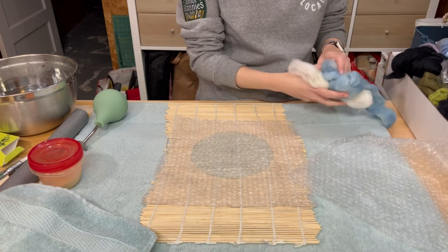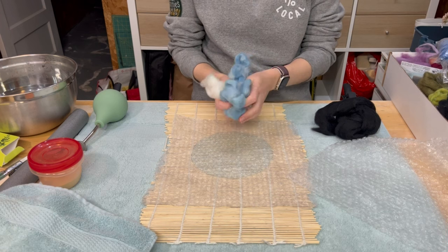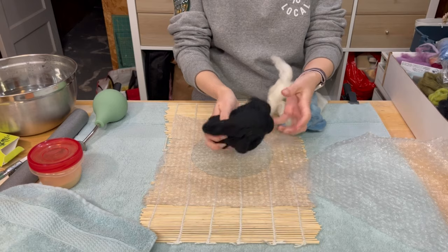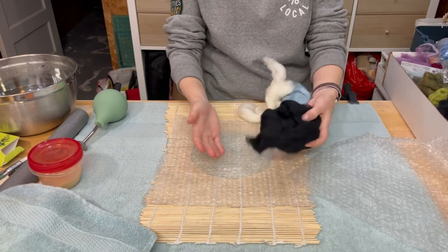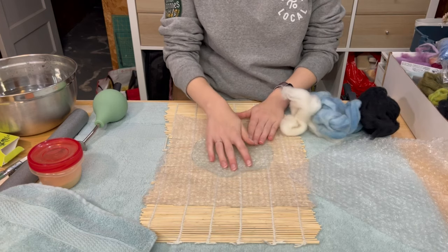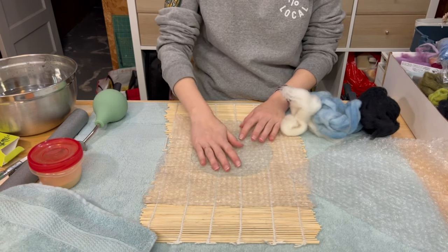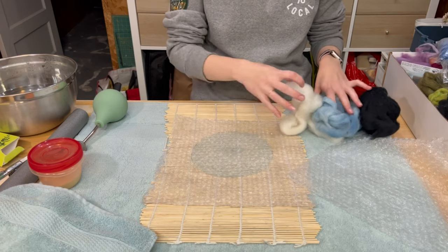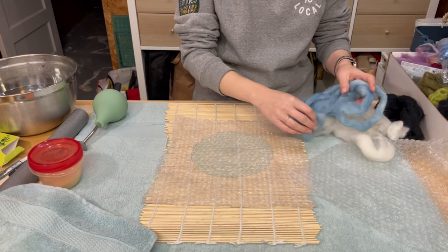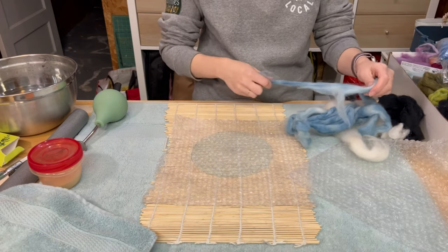I'm going to do a couple of different colored layers. I think I'm going to do some white and blue on the inside so it's a bit mottled, and then I'm going to do a thicker layer of black on the outside. The first layer that you put down is going to be your inside so you want to think about what you want that to look like before you start. I'm going to start with this — it's actually a wool roving that I hand dyed with indigo.